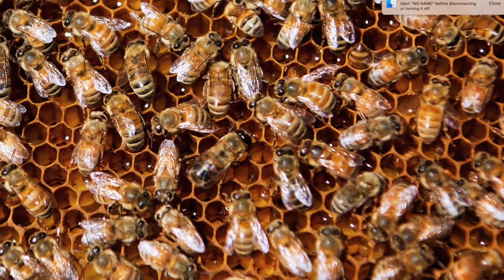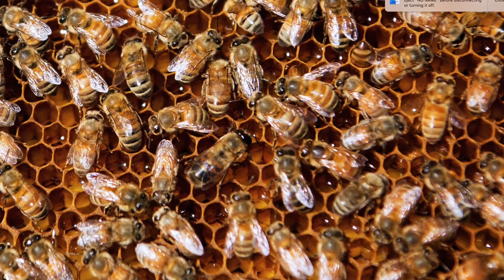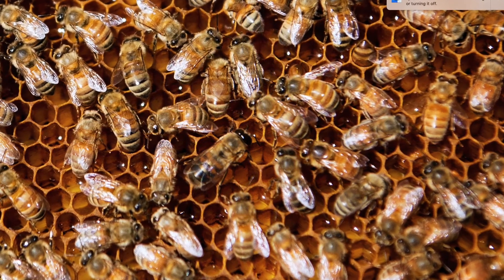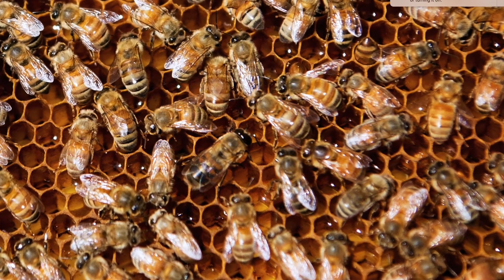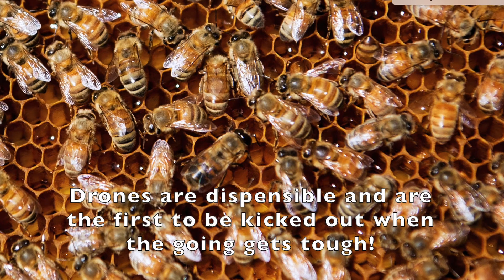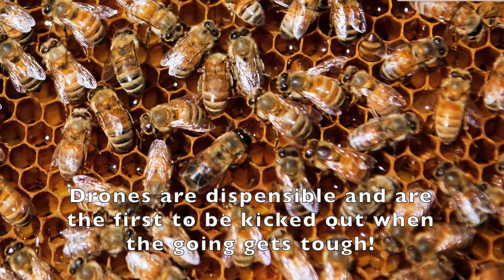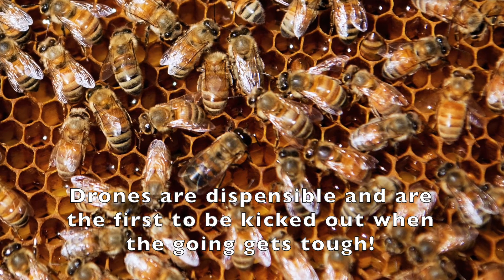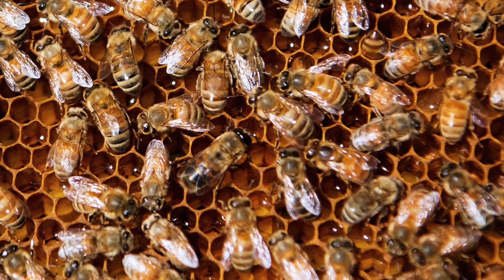During times of food shortages, colonies will evict drones to save food stores. So it might be a drought during the summer or in the fall, when there's no more queens on mating flights. It seems as if the colony decides there's no purpose in keeping the drones around, and so they're going to kick them out to starve, because it's a lot less expensive to raise new drones next year than it is to keep them going over the winter.